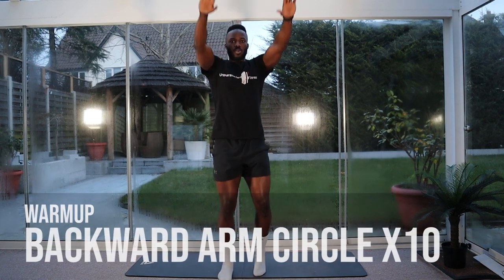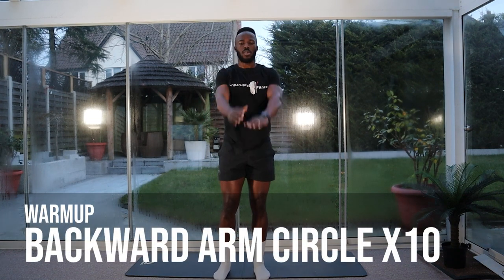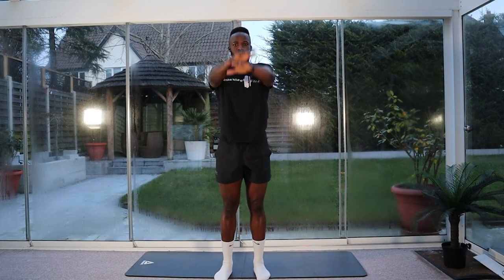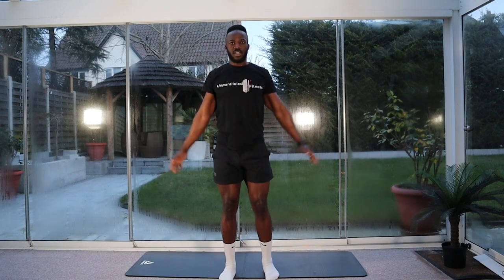We're going to return to the jog, nice and easy on the spot. And we're going to do ten arm circles backwards. One, two, three, four, five, six, seven, eight, nine, ten.